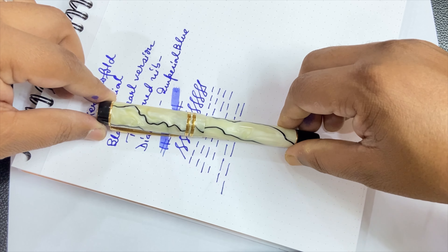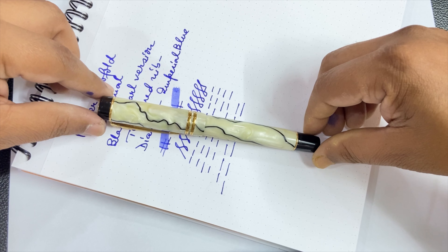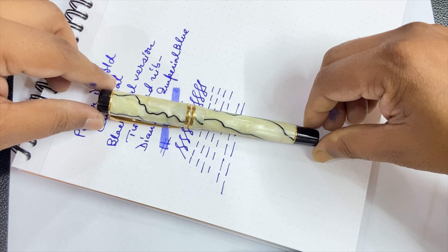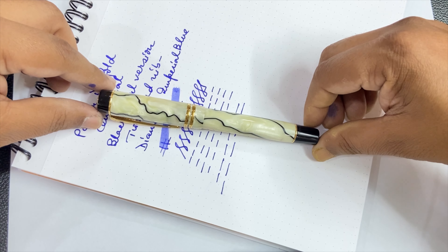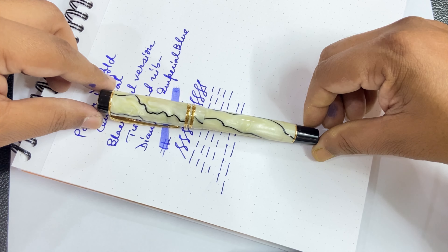This is the Parker Duofold Centennial in Black Pearl version with a two-toned medium nib. I hope you have enjoyed this experience, and next Sunday we will be back with another unboxing and review of a new pen. Thank you friends for watching. Keep safe and goodbye.